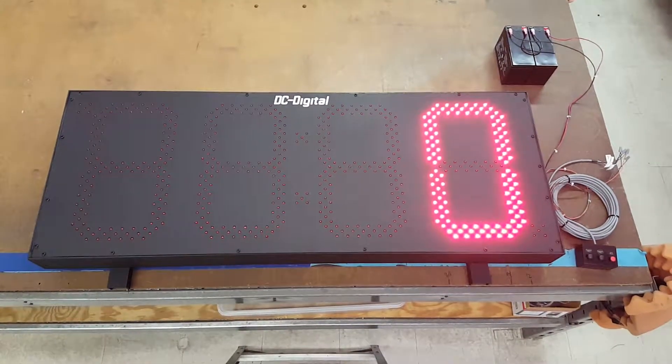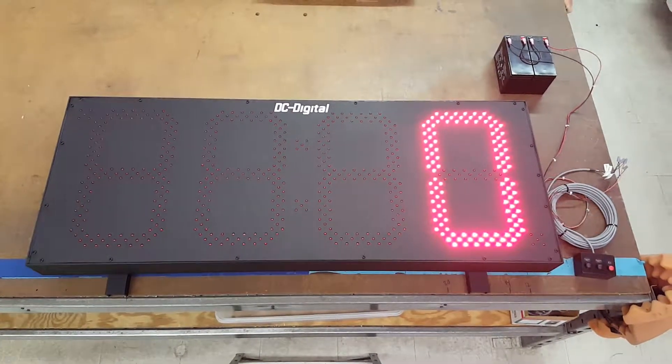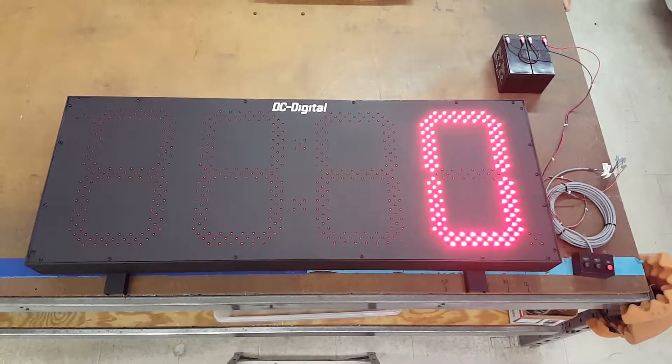It is an outdoor display, so it's 15 inch, all aluminum, digital LEDs, and the LEDs have a wide viewing angle. The 15 inch allows for 750 feet of viewing distance.